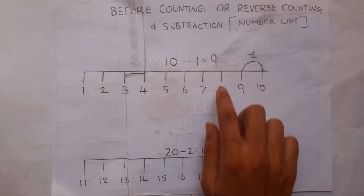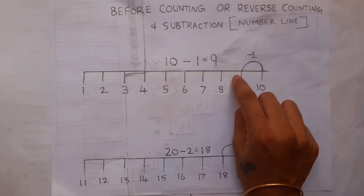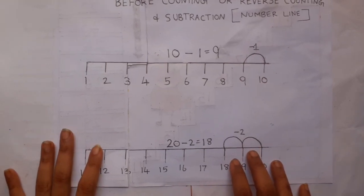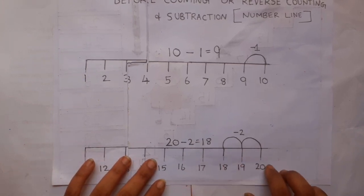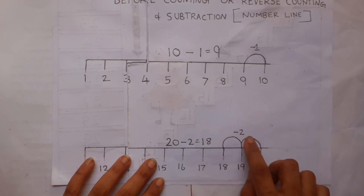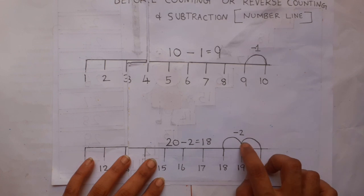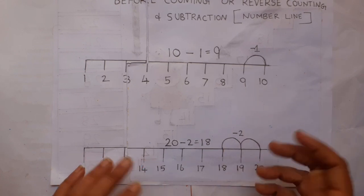For example, 10 minus 1 equals 9. Similarly, 20 minus 2 gives 18 — that is 2 counts before 20 gives 18. Simple.